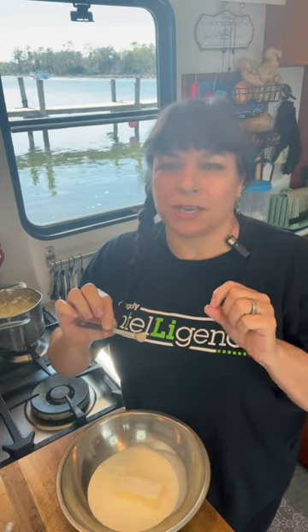For each potato, I do two tablespoons butter and one quarter cup cream, one half teaspoon kosher salt, and one eighth teaspoon white pepper. I like white pepper for my mashed potatoes so I don't see those dark flecks throughout.